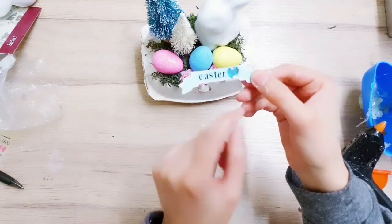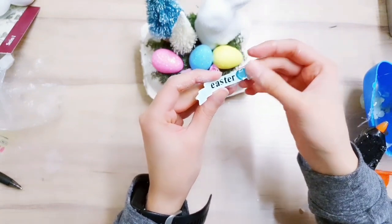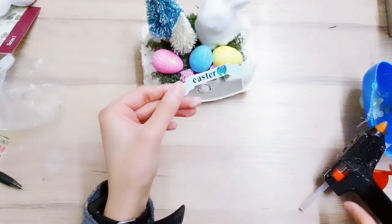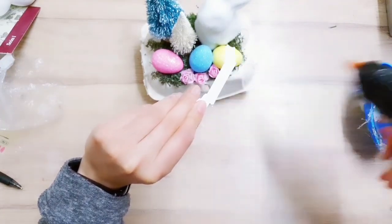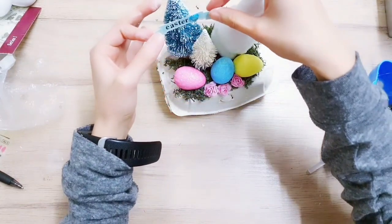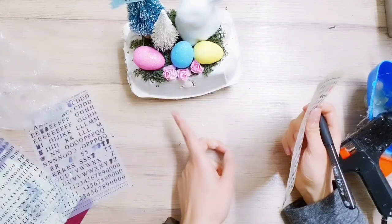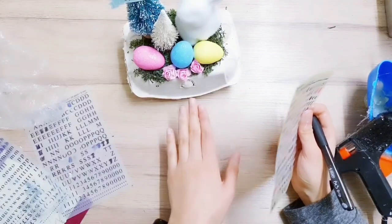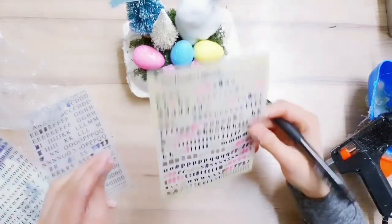I had too much space left over so I've just taken one of these heart gem stickers and added it on there - it does look quite vintage so I'm okay with that. I'm adding a little hot glue to the banner and sticking it onto the tree just at the top. Now I'm adding a little detail on the side, writing 'one dozen eggs' using the dry transfer lettering again.